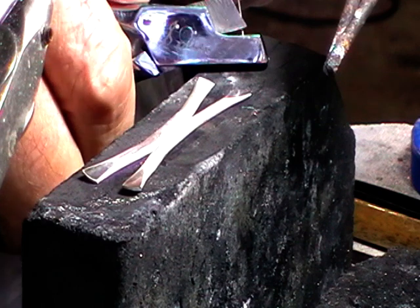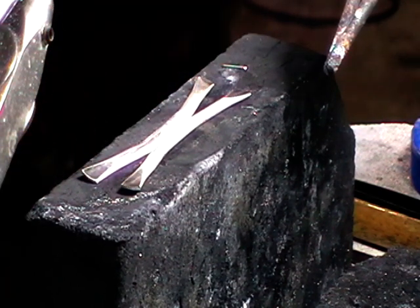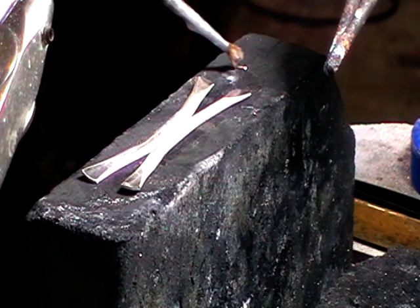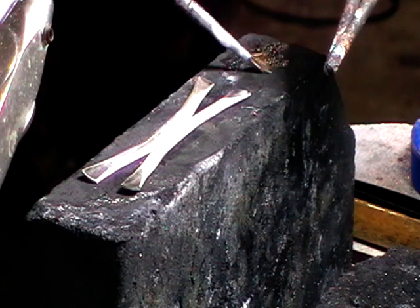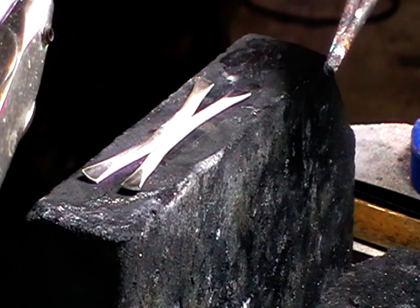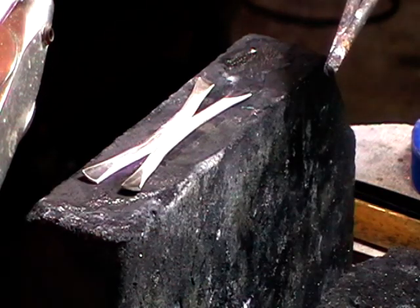Use a fairly generous piece of hard solder - about six millimeters long. Nestle it right in there and pick it up with your flux brush. I usually like to pick it up with my brush because that way it ensures that it has flux on it.